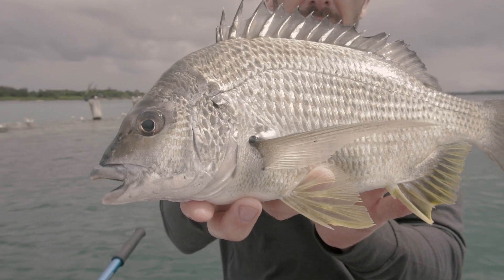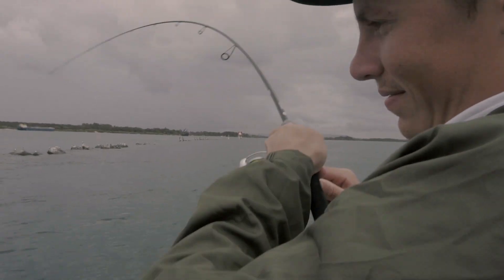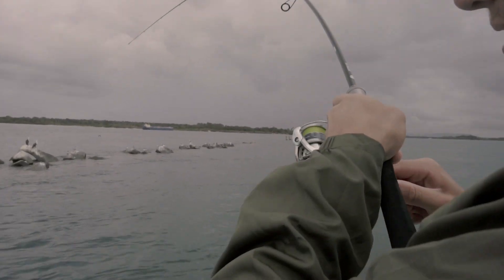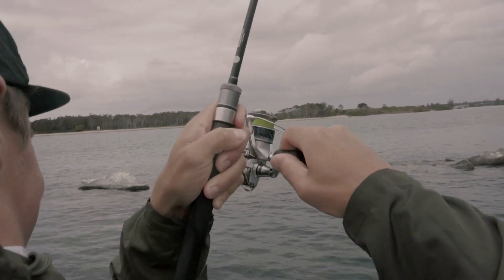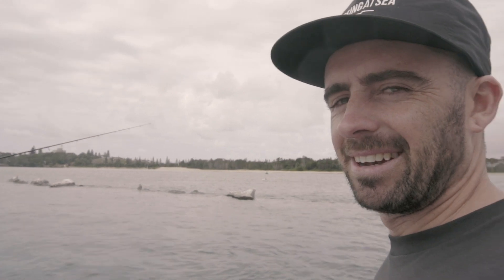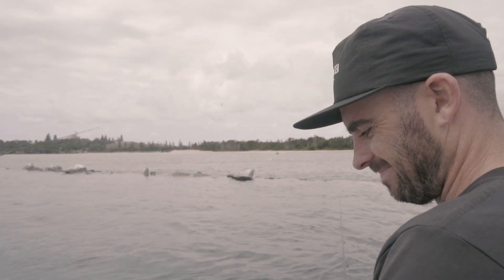Hot bream bite — that's a good one, Matt. Oh, that's a good one! Quality blue nose here, had to sink it down deep to get the bite. We got that.